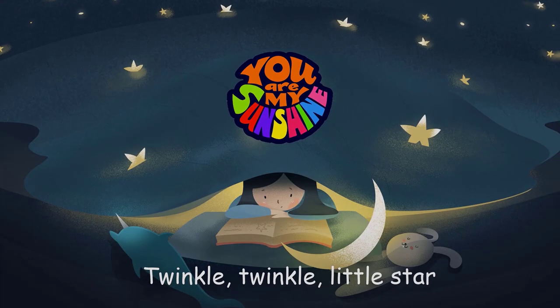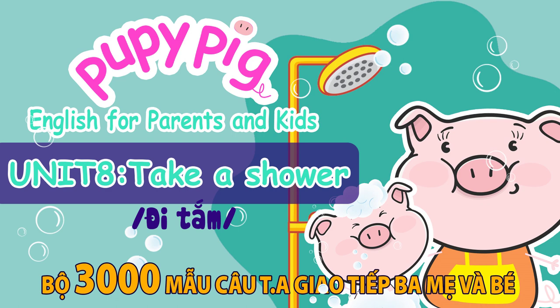English for parents and kids. Unit 8: Take a shower.